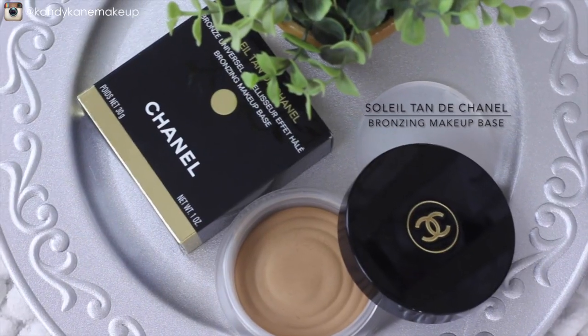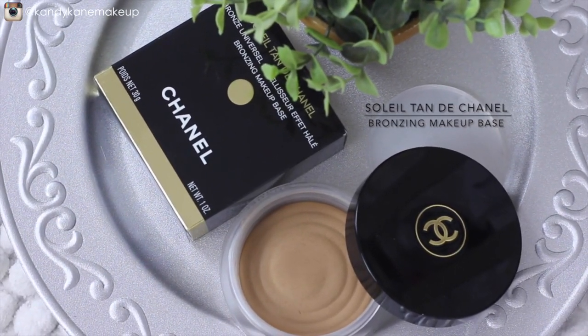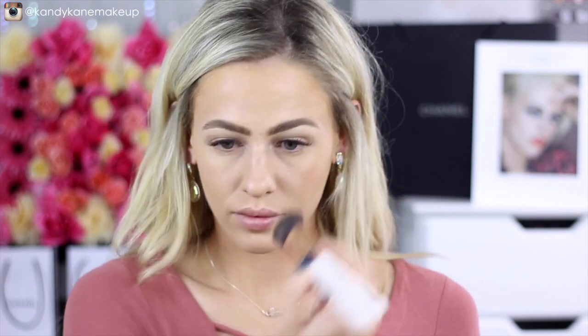I already prepped my face and did my eyebrows. Moving on to the first step, I'm going to take one of my favorite products, the Soleil Tan bronzer, and basically buff this into the areas where you would usually contour, using bigger circular motions to get that lovely bronze, sun-kissed look.